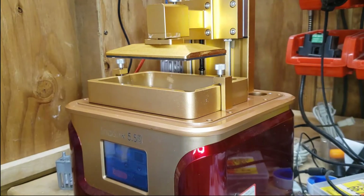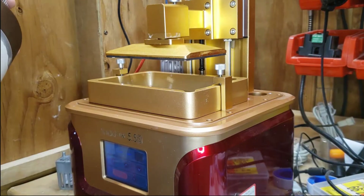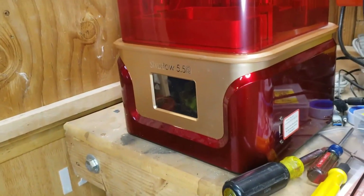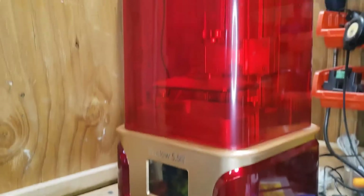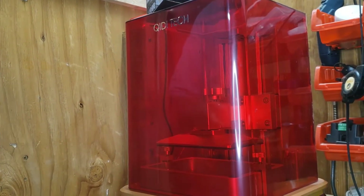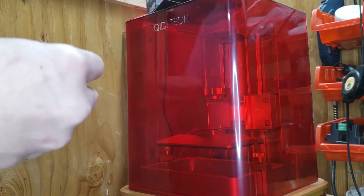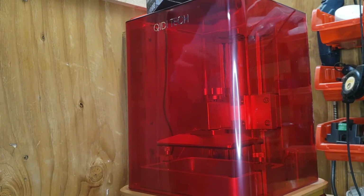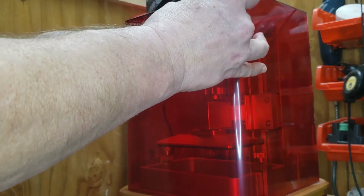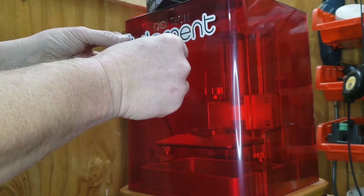I've got some resin that I got for Christmas — some Elegoo gray and also the clear translucent. I'm going to do some prints with those and see how this new build surface works out. Alright, thanks for watching guys. And of course, I forgot one of the most important parts — you've got to add the sticker. Hopefully that's level — it kind of stuck on me right away.